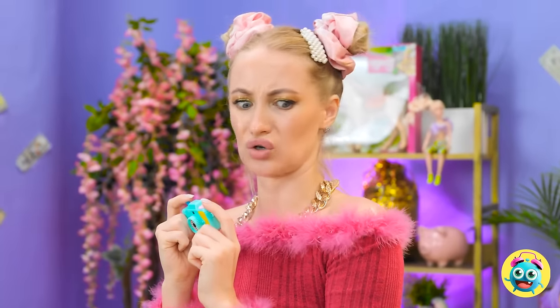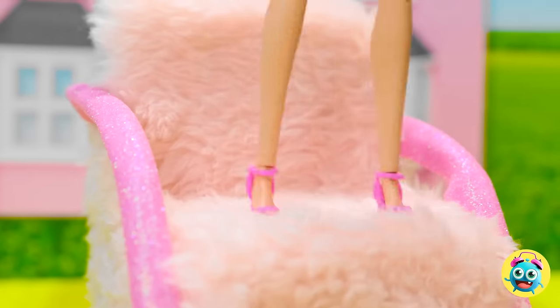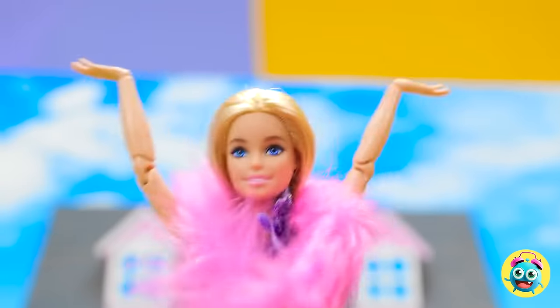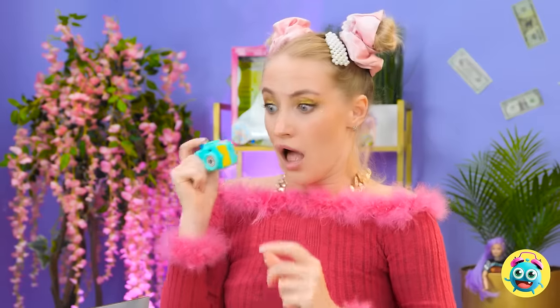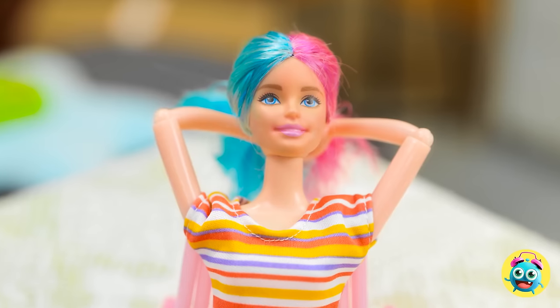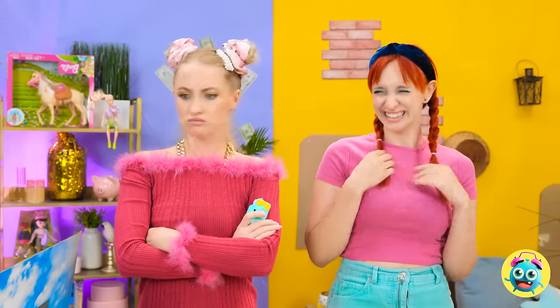Oh my! This is great! An action shot! I feel so alive! Higher! Higher! Oh no! What have I done? The chair! It's broken! I could've watched that all day! Stop laughing! Can you believe this?